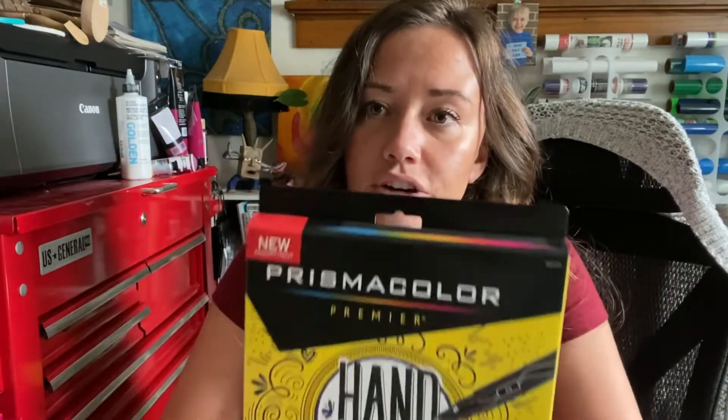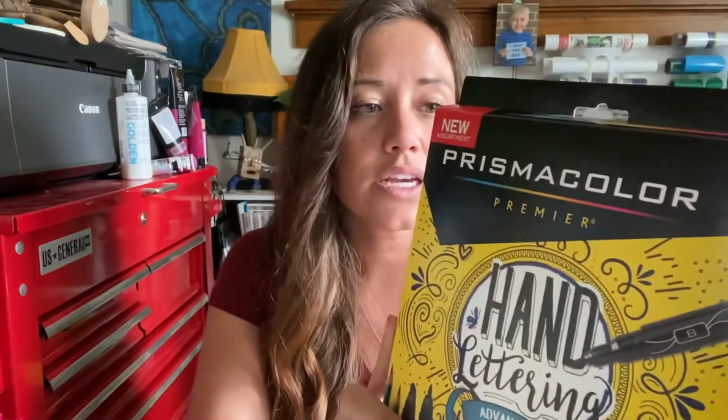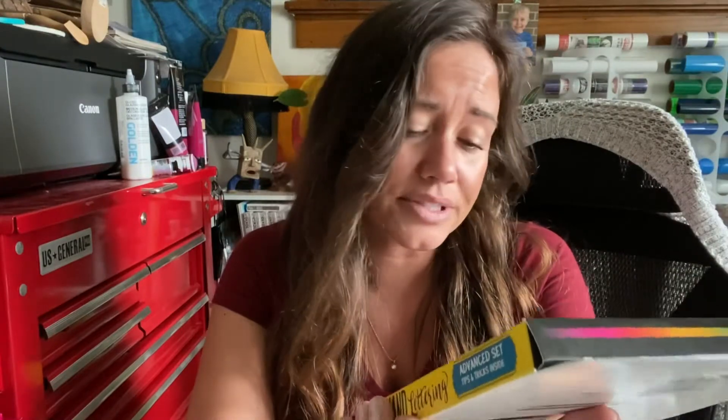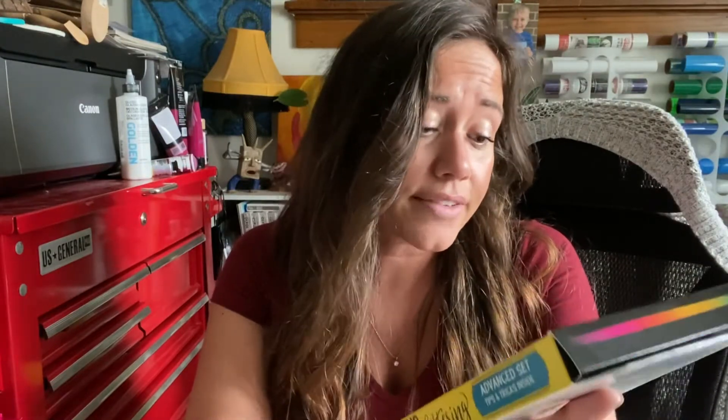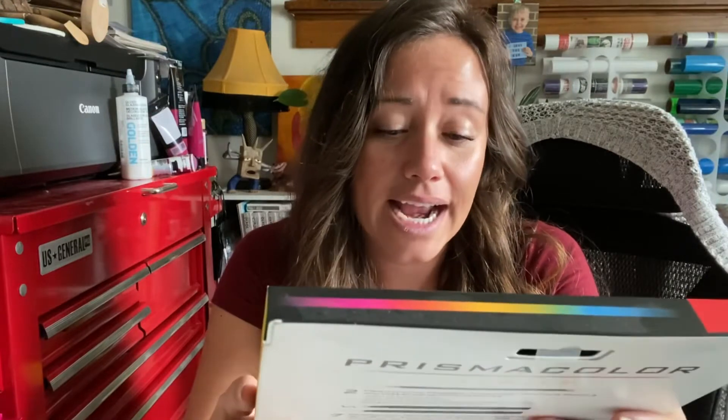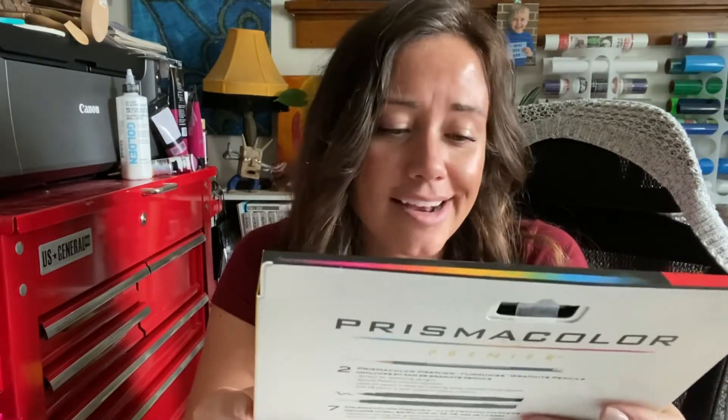And then I was at Target looking through their stuff. I'm a huge Prismacolor gal so I just got one of these packs. I don't really need the pencils because I have a ton of their pencils already, but I was too lazy to go pick out the pens that I actually need individually, and I mean, can't have too many pens, right?